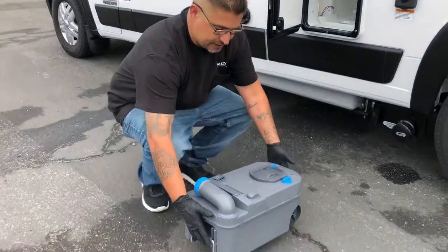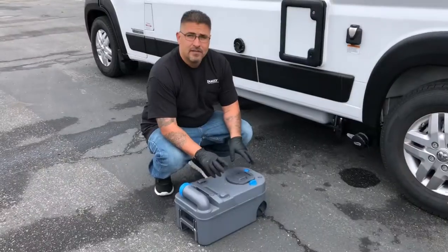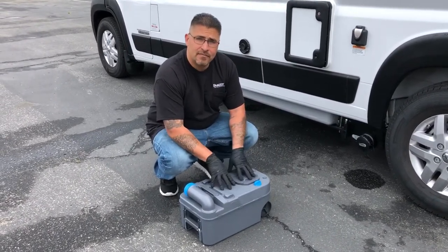This is your cassette toilet, also known as your black tank. You can see it's not that big — this tank is about four and a half gallons. Now we're going to go ahead and show you how to dump this.